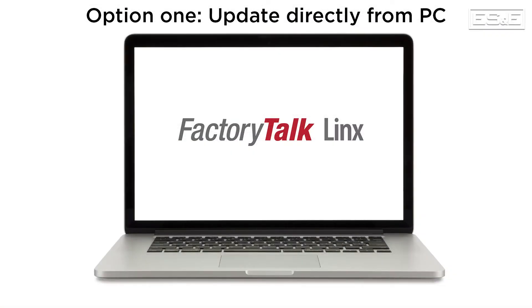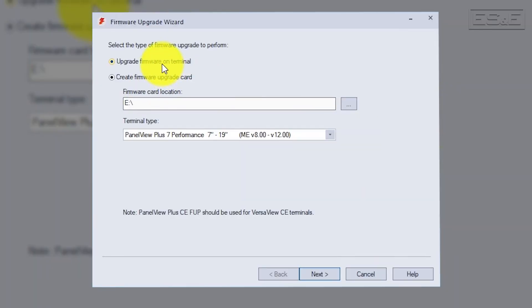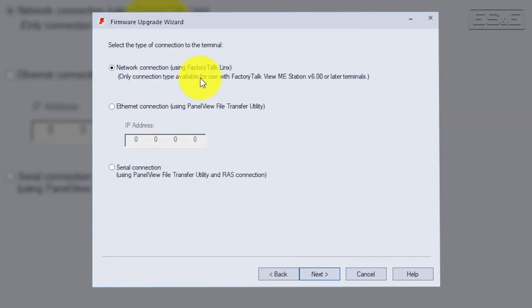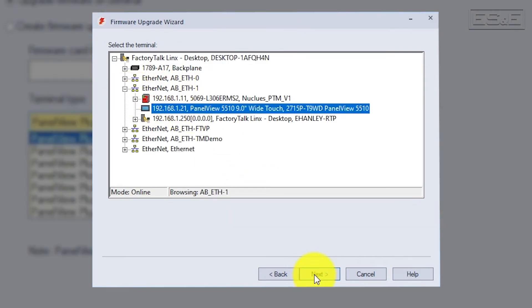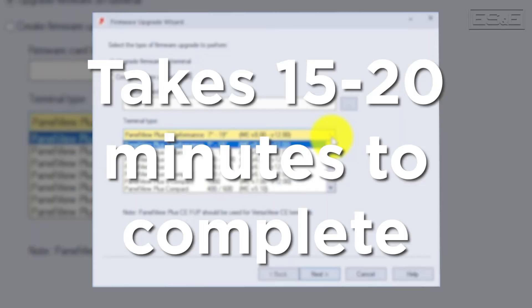Option 1 is to update the firmware directly from your PC using Factory Talk Links to connect and update the Panel View. If you choose to update the terminal across the network, it brings you to a new screen where you will select Network Connection. Then it will launch Factory Talk Links and allow you to browse and find the Panel View. You will then pick the firmware you want to use and download that to the Panel View. This process takes approximately 15 to 20 minutes unless you have heavy network traffic or are using a virtual machine.